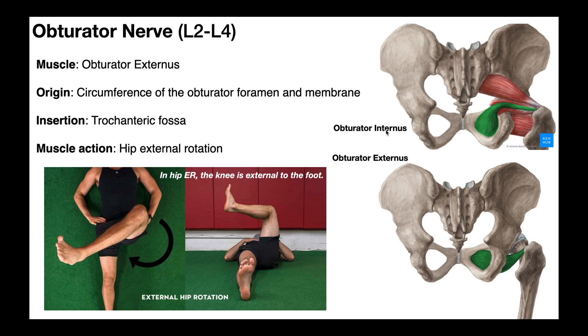Remember, obturator internus attaches on the obturator membrane on the inside of the pelvis. The obturator externus attaches on the other face of the obturator membrane on the outside of the pelvis. Obturator externus originates on the circumference of the obturator foramen on the outside of the pelvis and inserts on the trochanteric fossa. Its action, as we've suggested many times, is externally rotating the hip. The obturator externus is innervated by the obturator nerve, with roots L2 through L4.